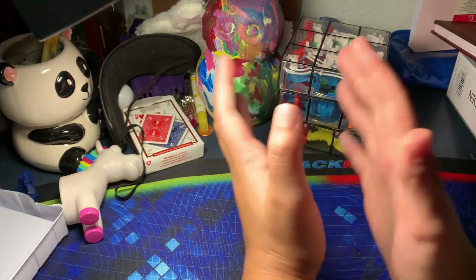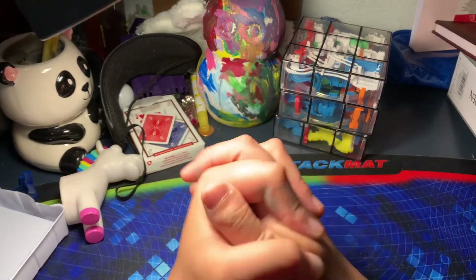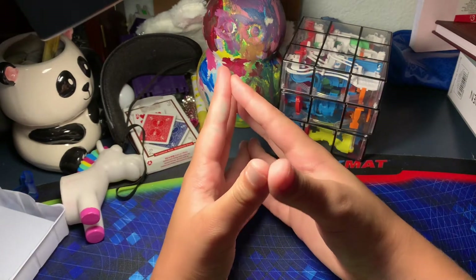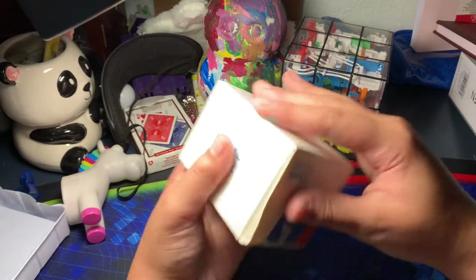Hey guys, today we're going to be reviewing the MoYu RS3M 2020. I hope you like the new angle — I have a tripod now, well I did before but it broke.